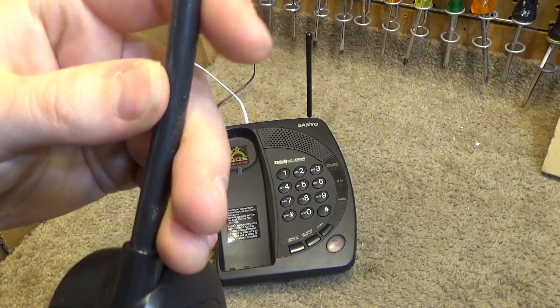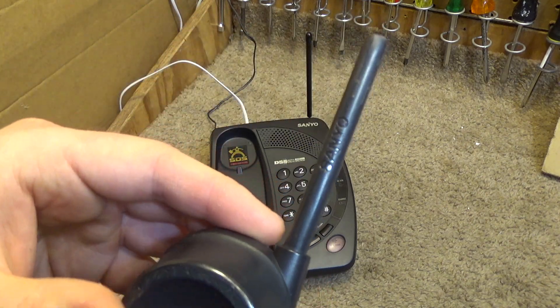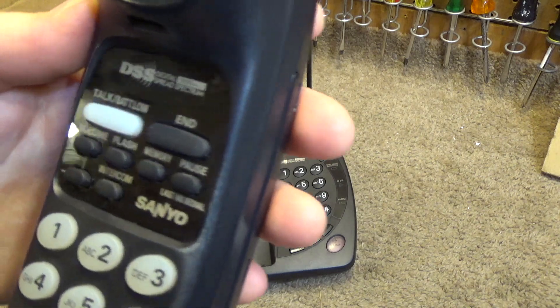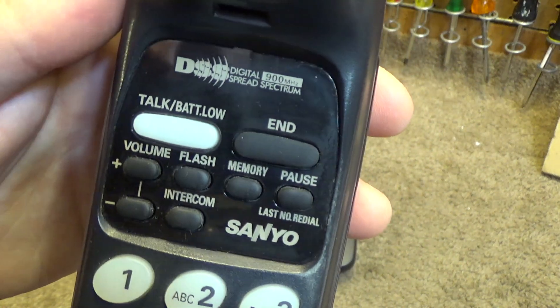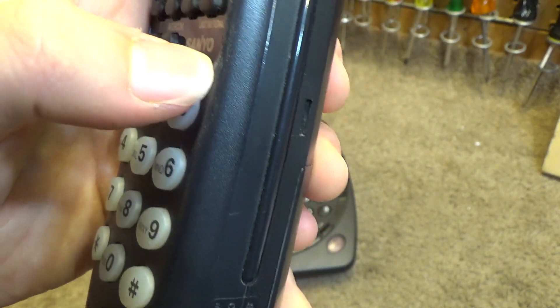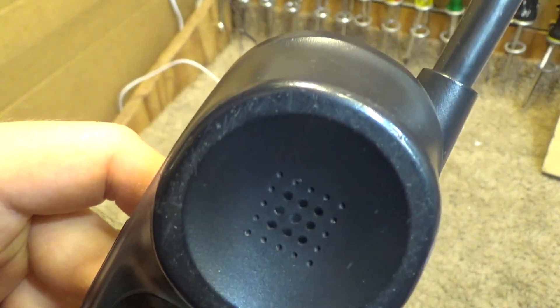The antenna is a rubber material and seems pretty flexible still, but I'm not going to push my luck with that. The display — or whatever you want to call it — is kind of foggy. There are definitely some wear marks on it, starting to turn white, and some wear where it sits in the cradle.